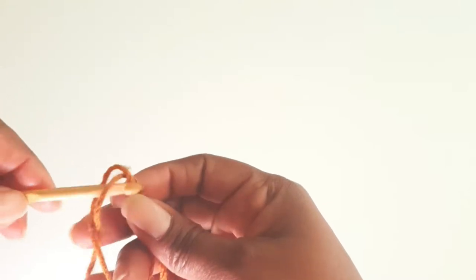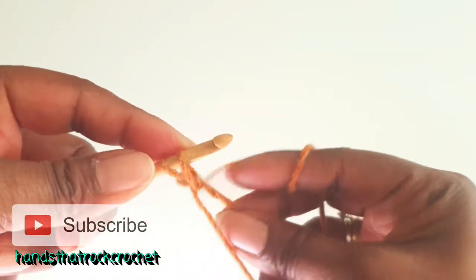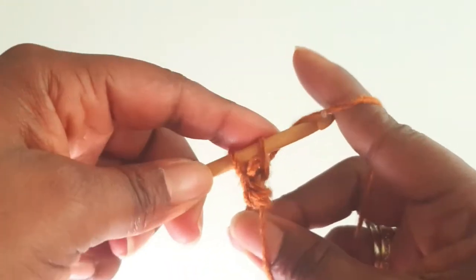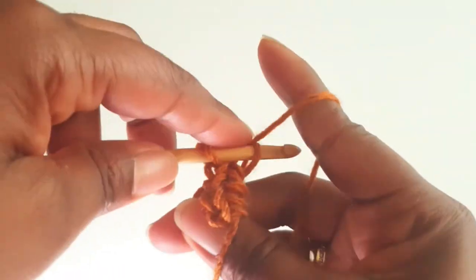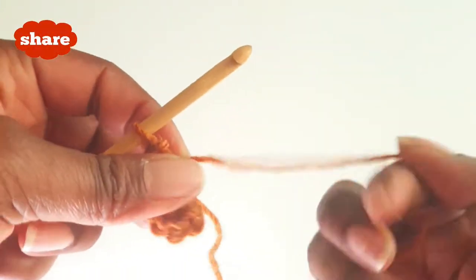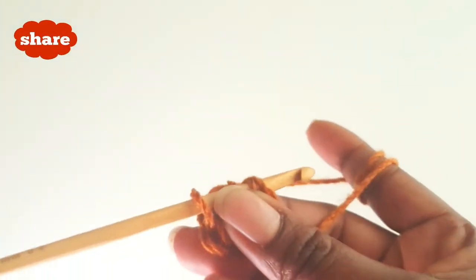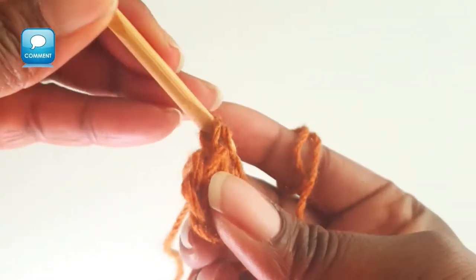Magic loop. Make a chain stitch and into your loop make 6 single crochets. That's 6 single crochets. Pull on your tail and go into the top of your very first single crochet to make a single crochet. That's your first single crochet.